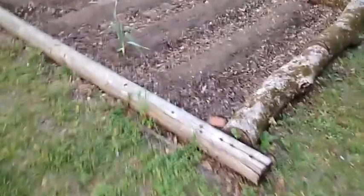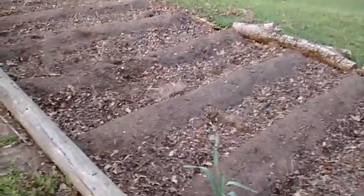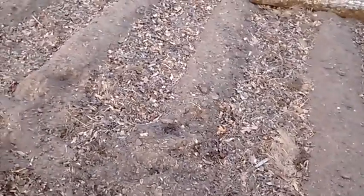First I'd show you the one over here at the shop. I'll be planting it this year. I got it all rolled up, rowed up. I raked the leaves through the winter and put them — something's been out there playing.